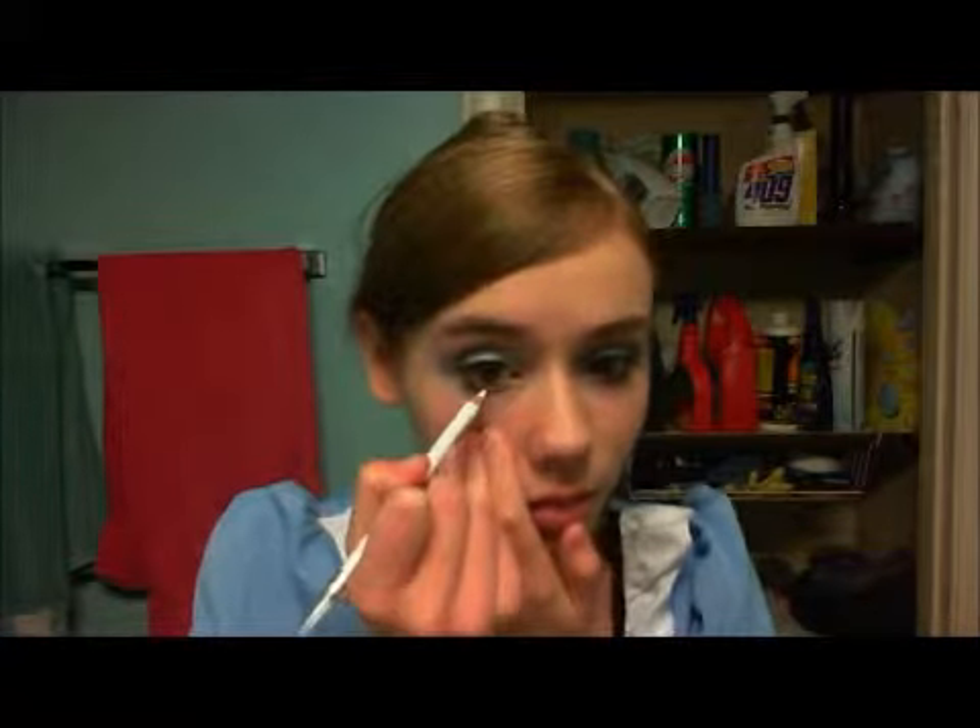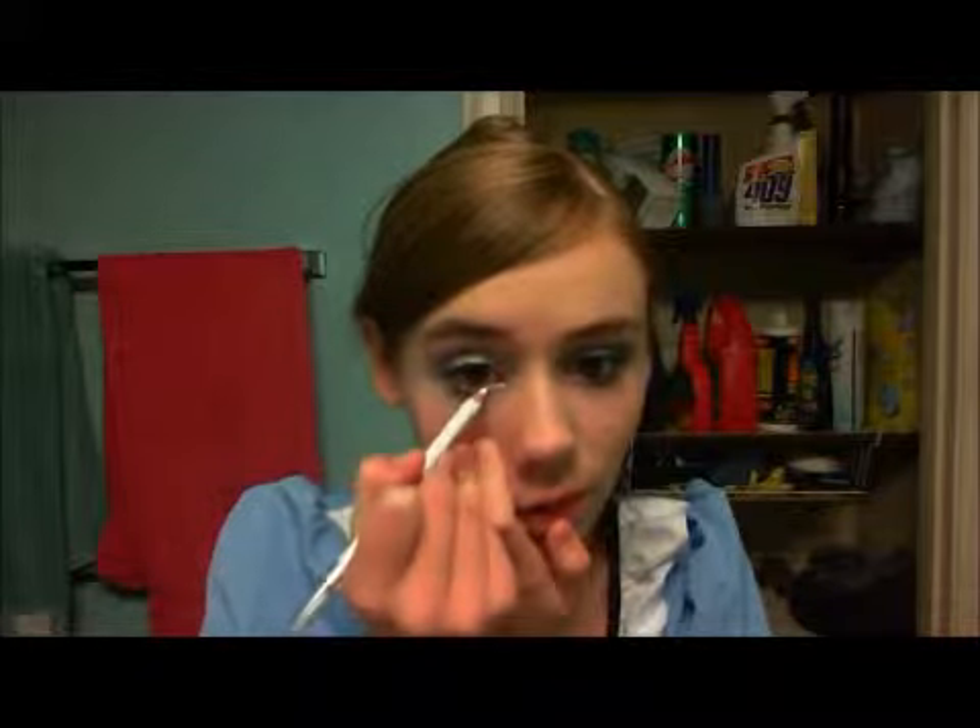We're going to use a white eyeliner, and this is kind of the reason why I put on a lighter concealer than my regular one — I'm trying to make a wider eye. Since Alice in Wonderland was an animated movie, I want to make my eyes look wider like the animated characters.